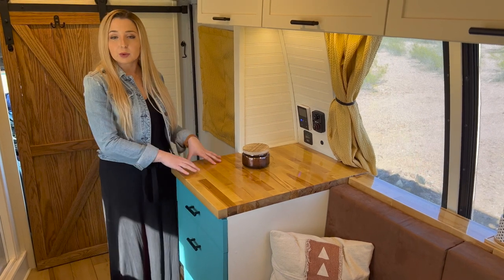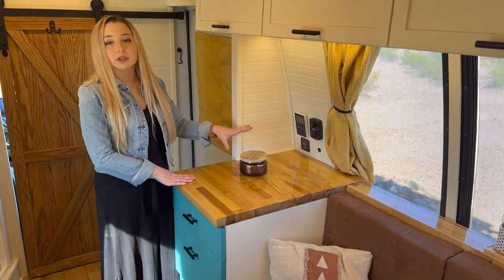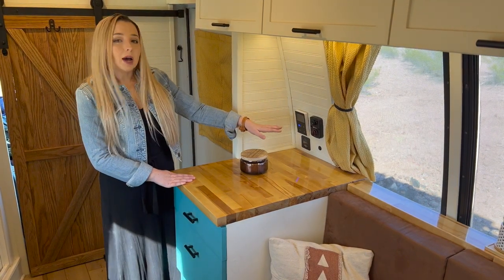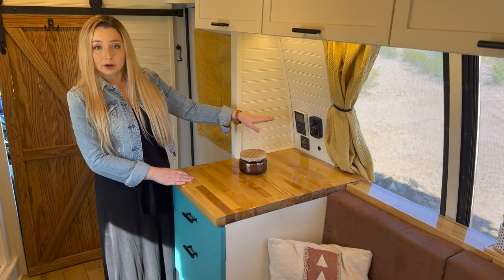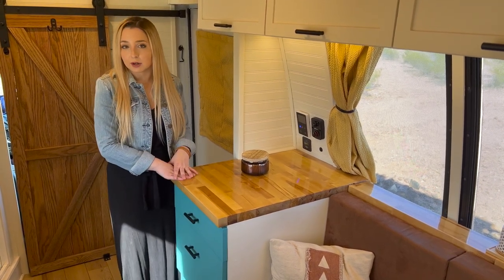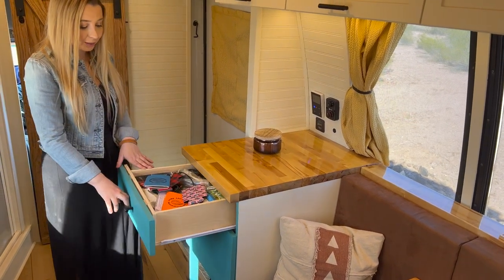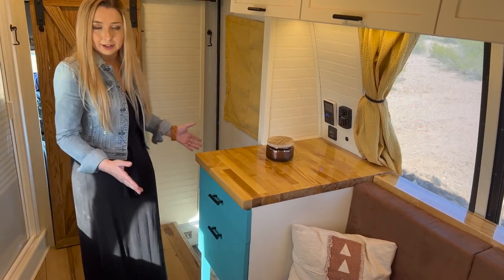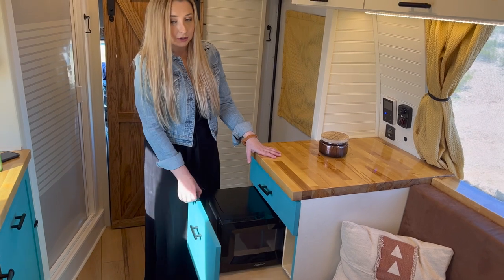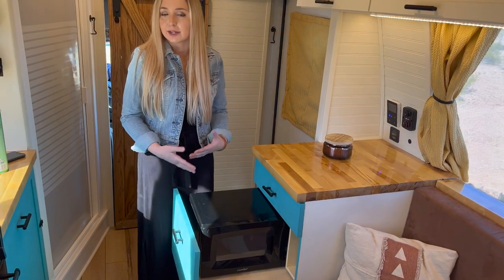At the end of our couch is this corner cabinet — a super multi-functional space. At the top is what I call our control panel with switches and thermostats for crucial components: the water pump switch, our Victron battery monitor, the Propex thermostat, and the hot water heater thermostat. We do have on-demand propane-powered tankless hot water, so we can have as much hot water as we want as long as we don't run out of propane. Moving down, we have a butcher block countertop, a junk drawer, our microwave which slides away to free up counter space, a book storage cubby, and at the bottom is Piper's crate space.